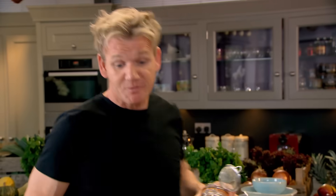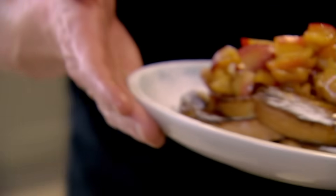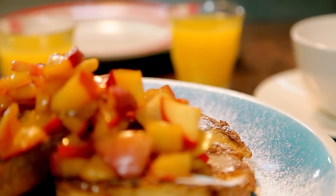Wow. If my mum saw me doing this she'd kill me — getting all posh again. I'm using a touch of icing sugar to make it look stunning. And that takes me back to when I was six years of age and I thought I'd just won the lottery. That is incredible. Eggy bread — you won't get more breakfast for your buck. My mum's incredibly delicious cinnamon eggy bread with quick stewed apples.